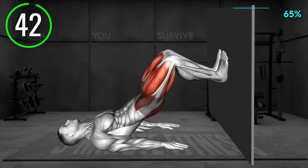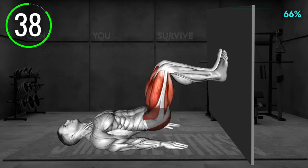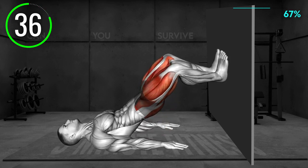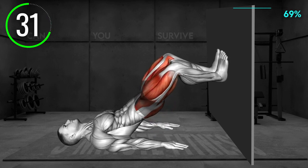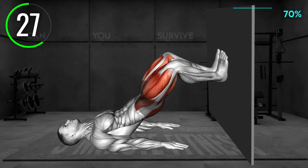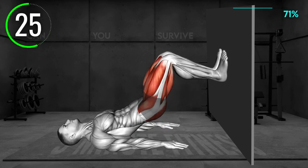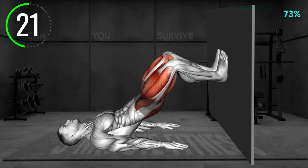Lie on your back with your knees bent at a 90-degree angle and your feet pressed flat on the wall. Your toes should face up. Extend your arms overhead and place them on the floor. Now, lift your hips off the floor, pressing to the wall and bring your arms toward your legs. Stay in this position and abduct your legs, opening your knees apart. Bring them back together and lower your hips to return to the starting position. Repeat.